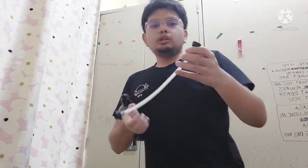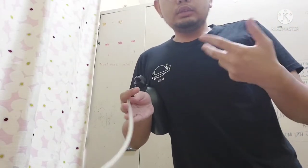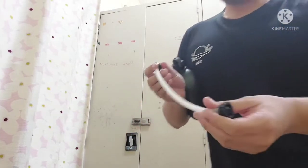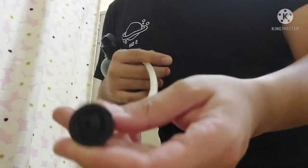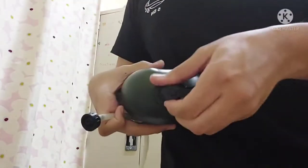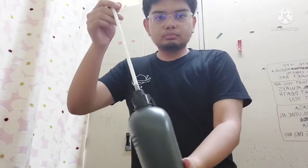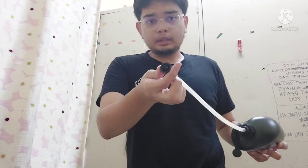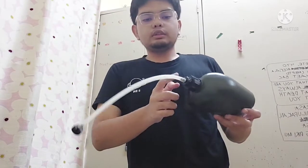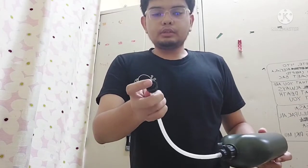The hydration straw doesn't have any valves like on the Israeli drinking tubes or hydration systems — it's literally just a normal straw. But as you can see, if you open this up, it pretty much looks like they copied from the Israelis. This bit goes into the canteen and this bit goes to the mask, though it doesn't matter which end is which because both have the same thread and the same diameter.